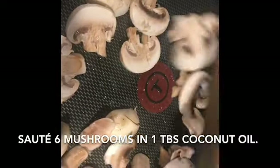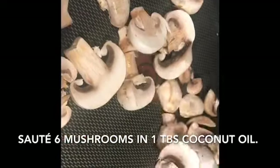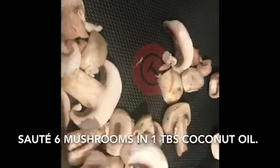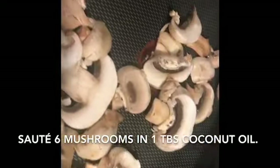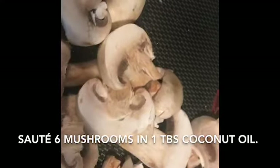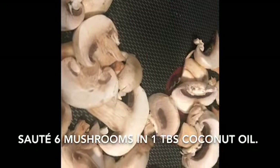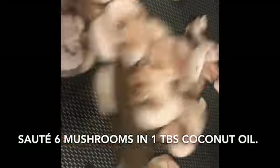I'm making an omelette and this omelette also happens to be people friendly. I've got about a tablespoon of coconut oil in here and I've got about six mushrooms that I'm going to fry.